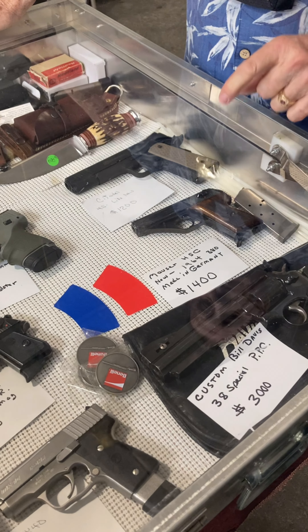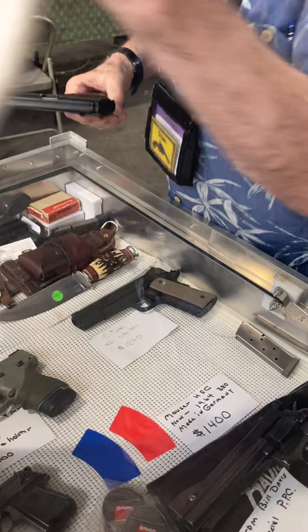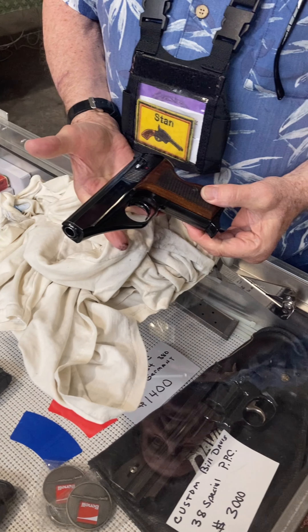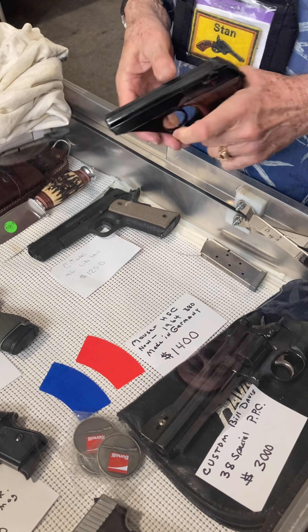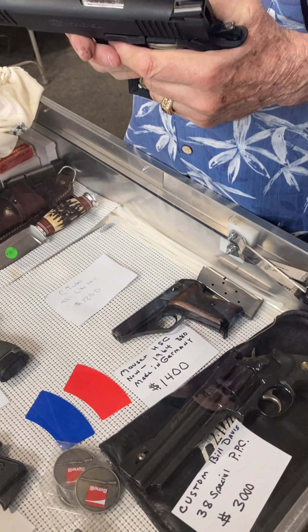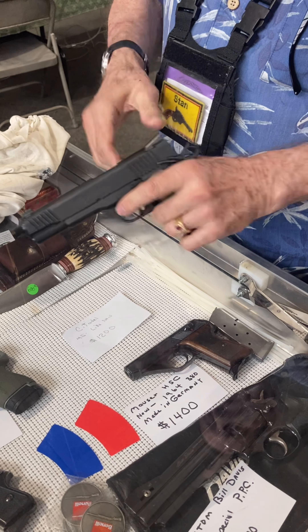Now this Mauser is from 1964 — never been fired. It's brand new, straight from Germany. The nice thing about the Mauser: it's a .380, but it's double action too. You can tell — see where the trigger is on this one compared to the others? They're in the middle. For the .45, on the first round you've got to cock it, but with this you can pull the trigger like a revolver. My buddy is left-handed, so he puts it in double action. You can carry it cocked and locked with one in the barrel.